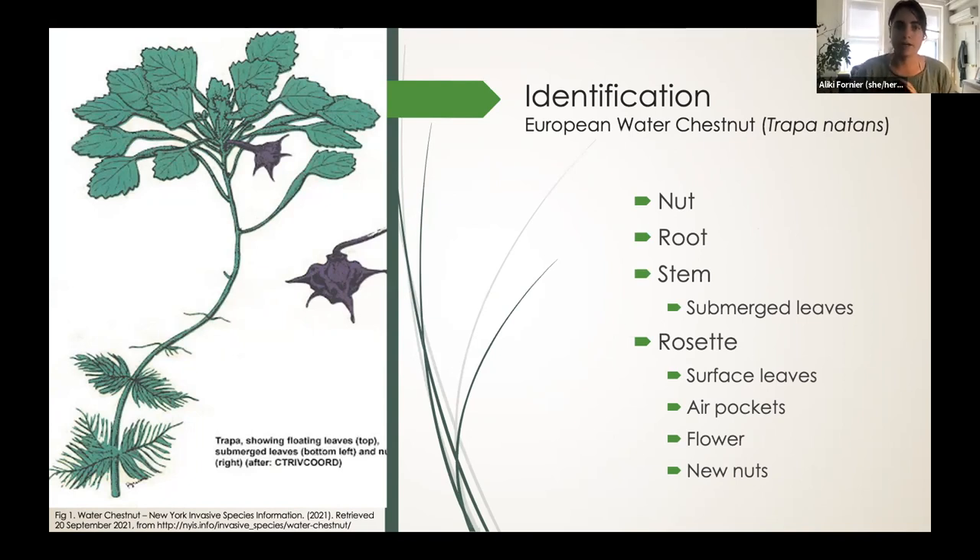A bit about how it works: the anatomy of a water chestnut starts at the nut. From there, the root and stem sprout. Along the stem, you'll find submerged leaves — I like to compare them to angel wings — that help the plant absorb oxygen underwater. And at the surface, you have the rosette. At the rosette, you'll find the surface leaves with air pockets. These air pockets help the rosette stay afloat, as well as little white flowers that eventually turn into new seeds or nuts.